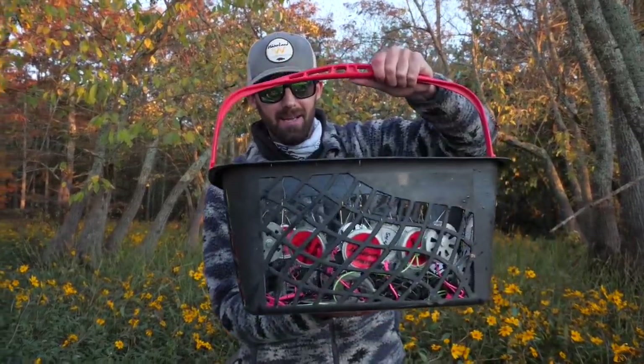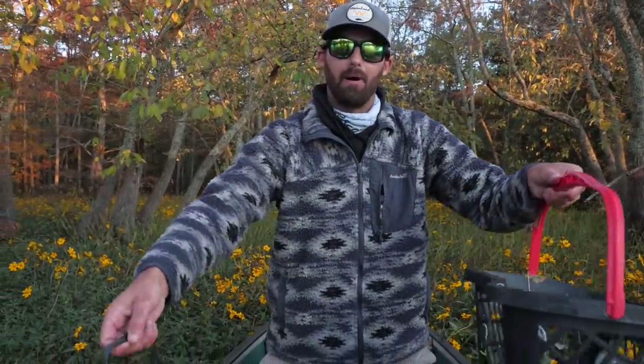We are currently out here on the lake about to do some night fishing for some slab crappie. Instead of bringing our conventional gear, our rods and reels, we decided to leave those at home and instead bring this basket of yo-yos and a bucket of minnows and we're going to try our luck at some old-fashioned yo-yo fishing.